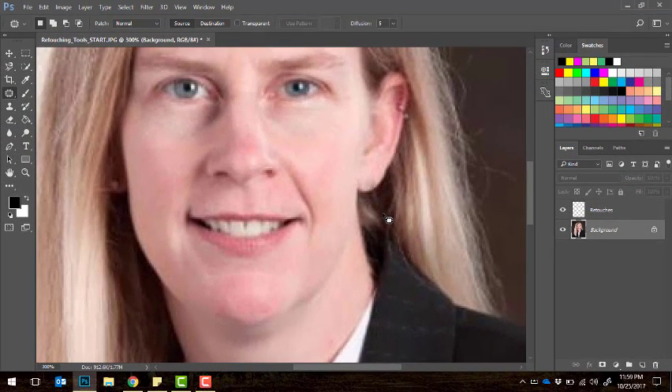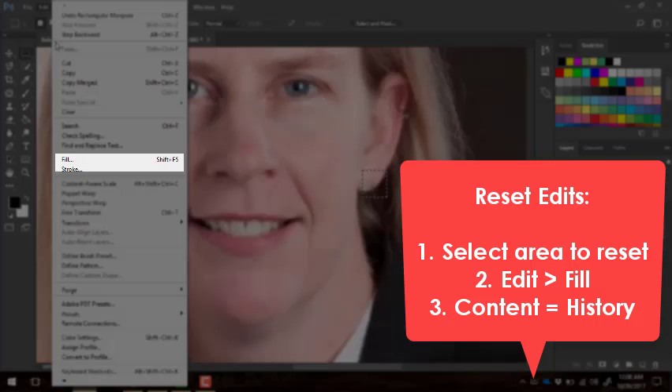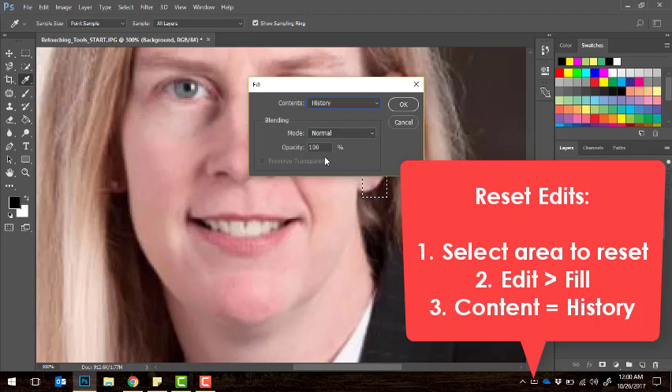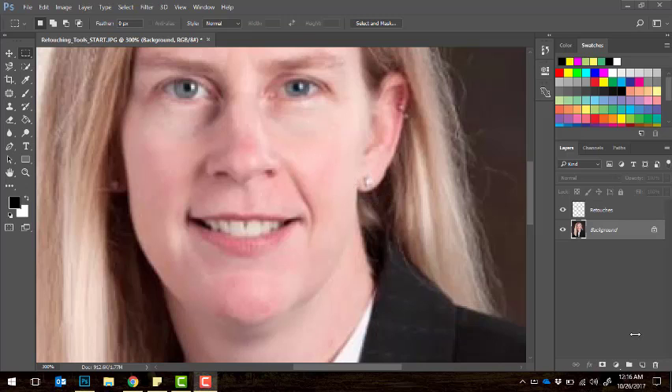If you're worried about not having the patch on its own layer and want to undo it later, there is a way to reset edits you've done. Use any selection tool to select the area you edited, then go to Edit and choose Fill. Under fill options, choose 'History' — it will look back at the original history state and fill that selection with the original content. That's a workaround for the fact that the patch tool doesn't offer sample all layers. However, go ahead and use the patch tool to remove her earring.